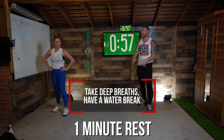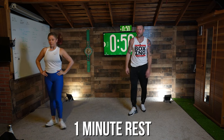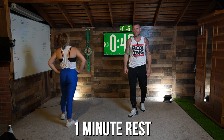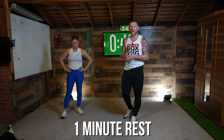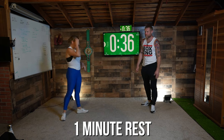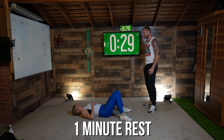Deep breaths. Remember what I told you at the end of round two — when you're working on speed, when you're working on that sprint, it's going to get hard, you're going to get tired. Deep breaths and suck it up. All right guys, we've got the final round left — the final round of abs. So you're going to get down, lying on your back, face with me. We've got 30 seconds to get ready.